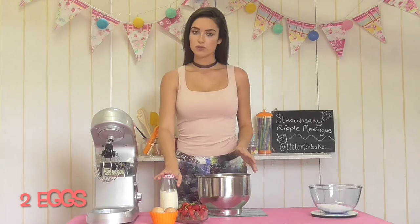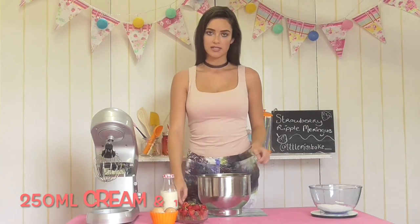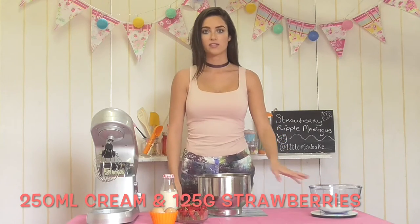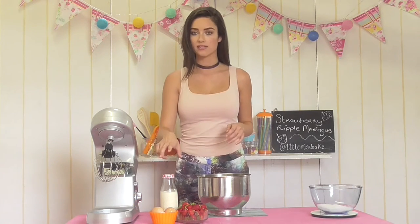Let's get started on the recipe. For this recipe you're going to need two eggs, about 250ml of whipping cream, half a pound of strawberries, and two ounces of caster sugar. A really easy tip for remembering when you're making meringue is that for every one egg you're going to add two ounces of caster sugar. So I have two eggs here so I'm going to be adding four ounces of caster sugar. If you want to see the measurements translated, make sure to look in my description below.